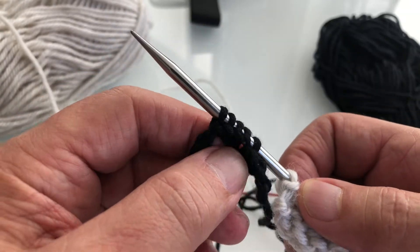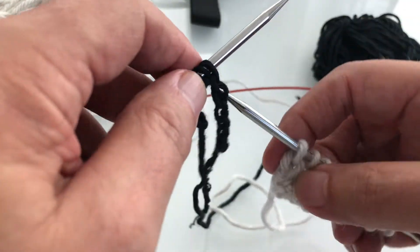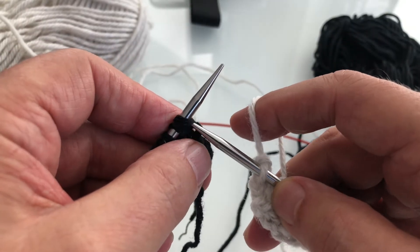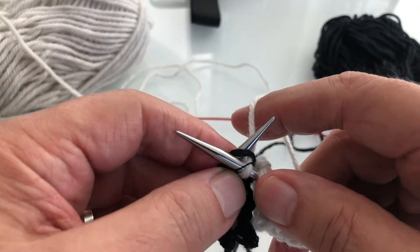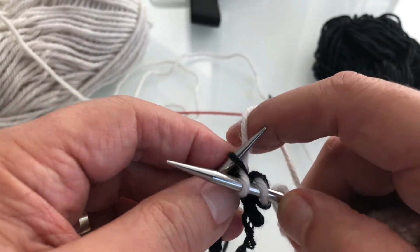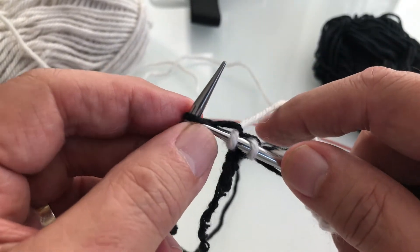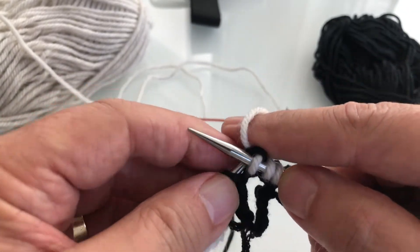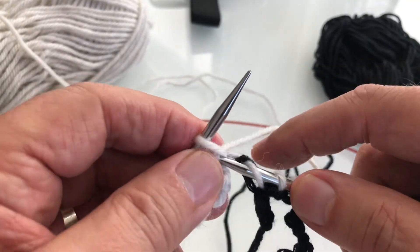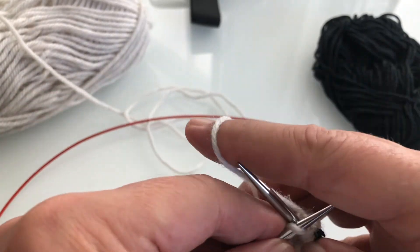Now I have five stitches on my left needle. I turn it around, get ready to knit, pick up the right needle with the working yarn for my sweater, and then I knit those stitches — just knit right across them — and then just keep knitting on to the other side of your work. Connecting the front to the back again, and now you've got stitches under the arm. Those will become your underarm stitches when you start knitting the sleeve later.